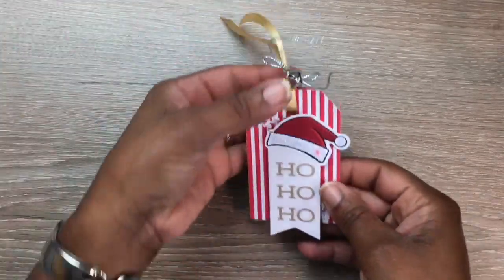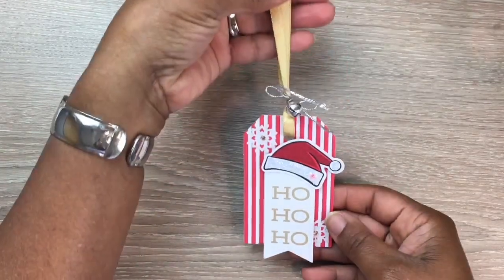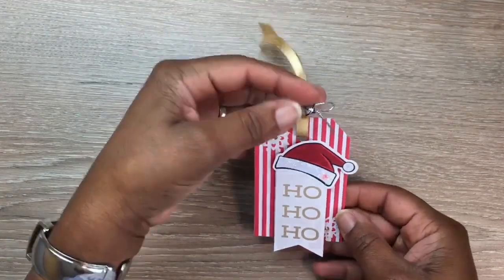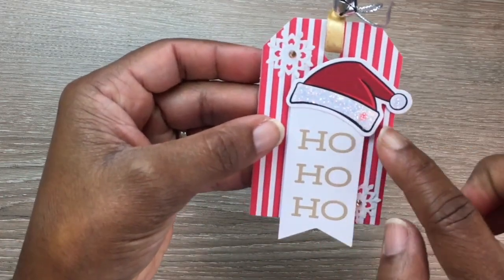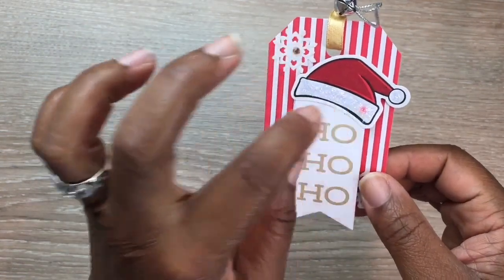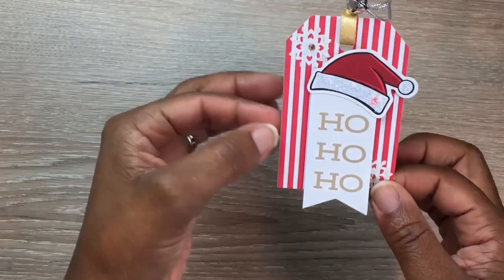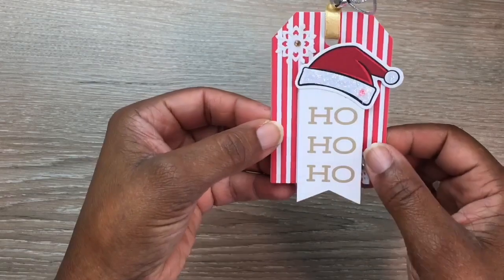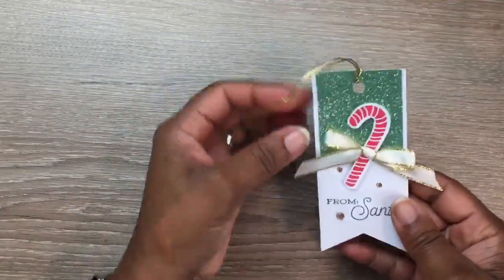Let me show you the tags I created. I added my own little bow and metallic twine here, a little bell right here, and I added a little glimmer to the Santa Claus hat. I got a little spot of ink there but that's okay. I added some champagne gems here to the little snowflake that came with it.